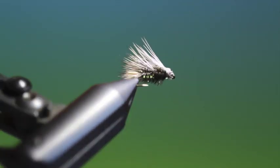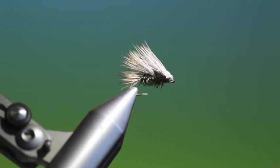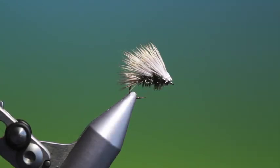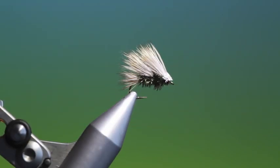And that's it. It's looking good — that's the Double Super Bug. It's a very good searching pattern, give it a go. Thanks for watching.